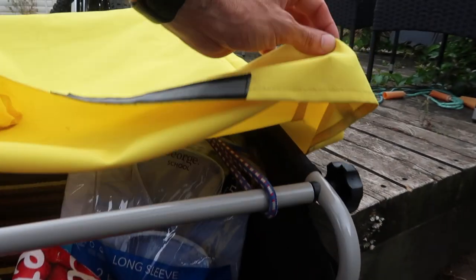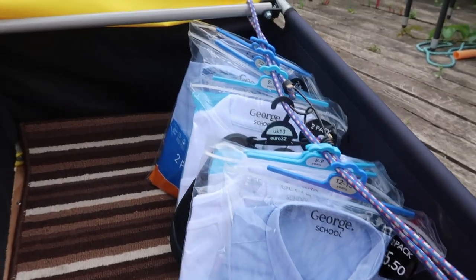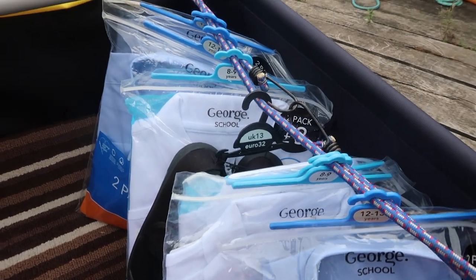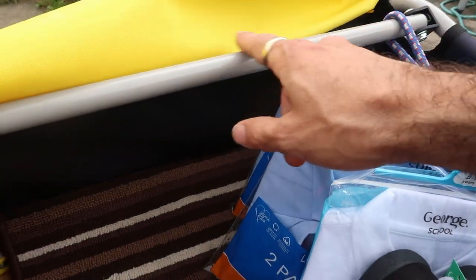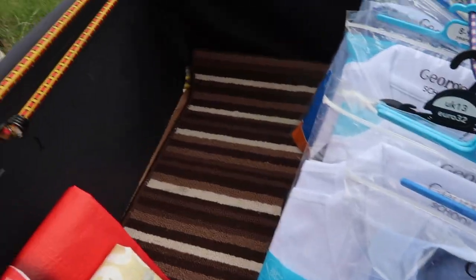We went to Maryhill the other day — like most people do — to get the kids' school clothes. You can see we've got a few different things in there; we could have had a lot more but struggled to find some bits. The bungees are really helpful, and I like that the trailer comes with attachment points for them so you can keep stuff in place, especially for food shopping. We've got bungees on the other side as well.